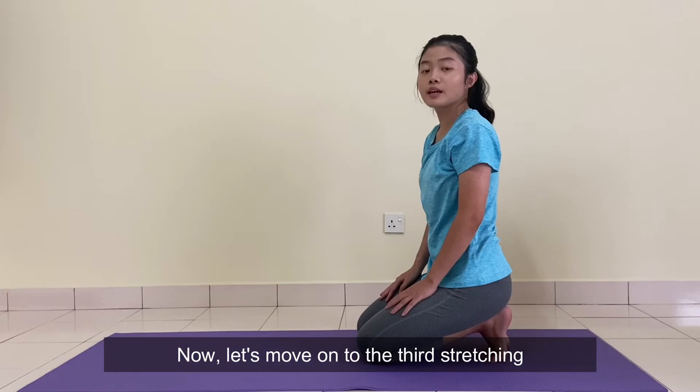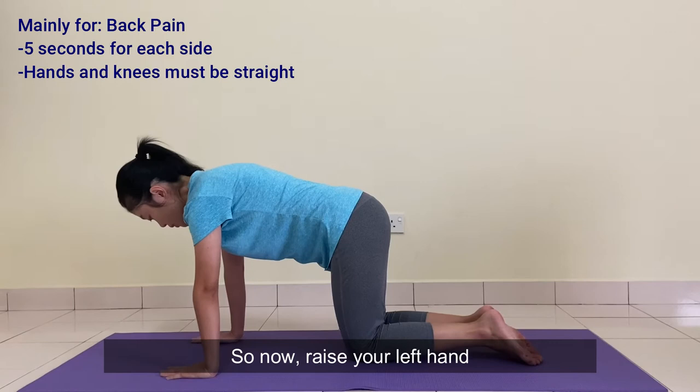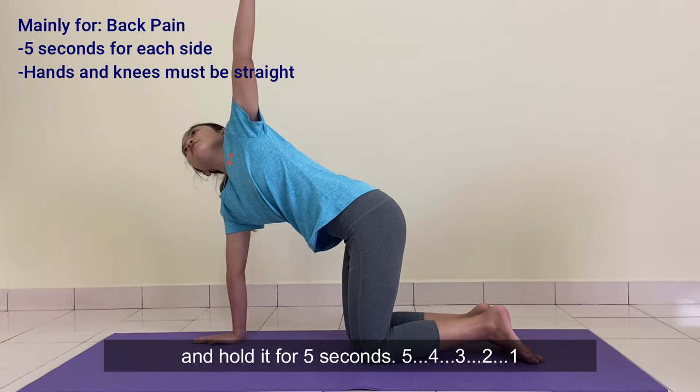Now let's move on to the third stretching. Put your hands and knees on the floor. Remember your hands and knees must be straight. Now raise your left hand and hold it for 5 seconds: 5, 4, 3, 2, 1.